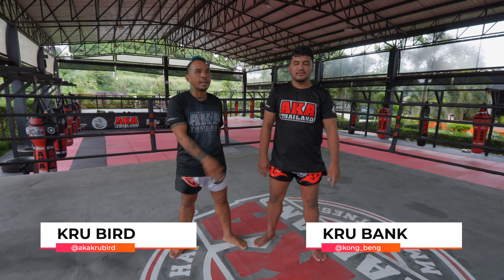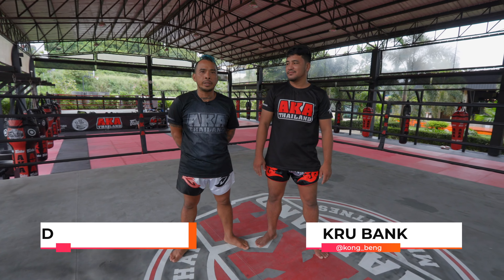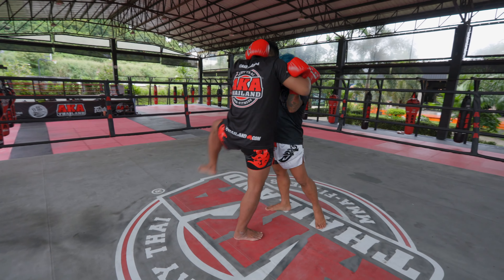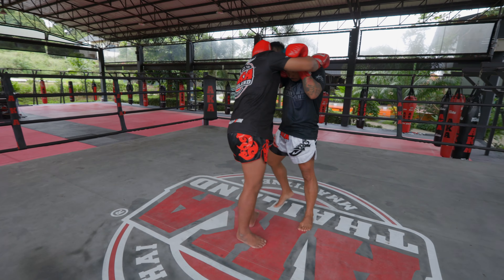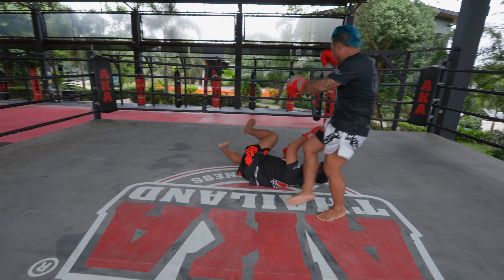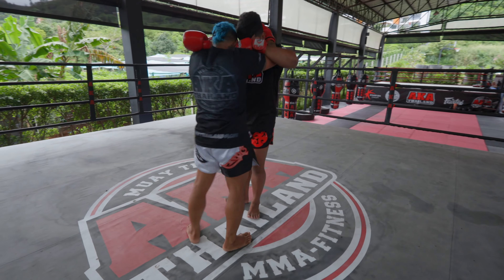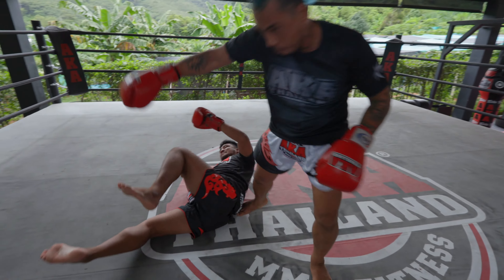My name is Kuberth, my partner is Kuberth. Today we will teach you some special techniques with the clinching. When your opponent attacks you with the knee, this technique is a little bit old school, but if you practice enough, you can use it.